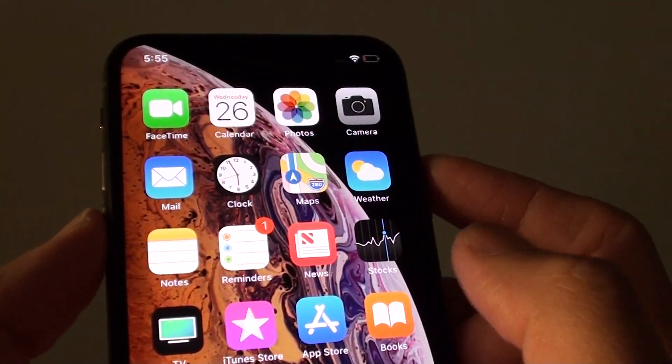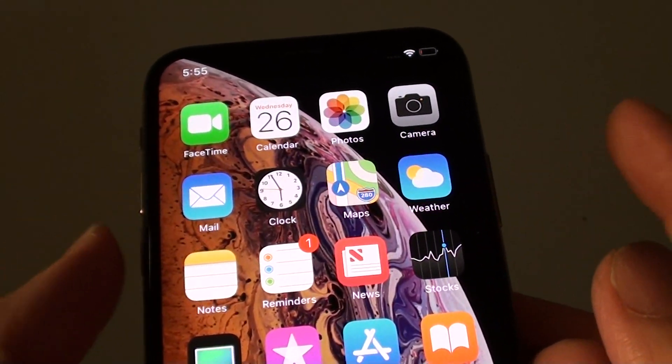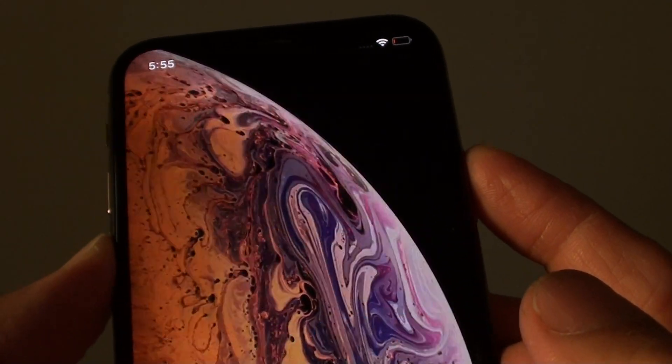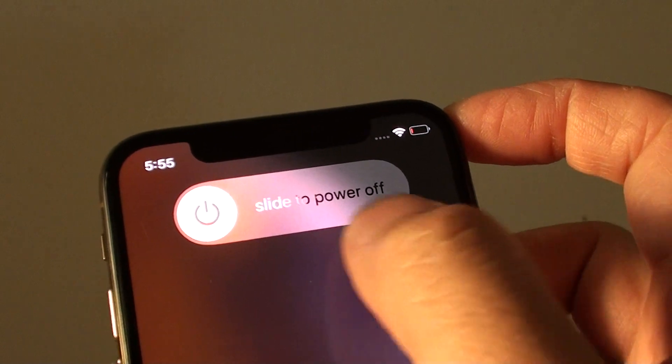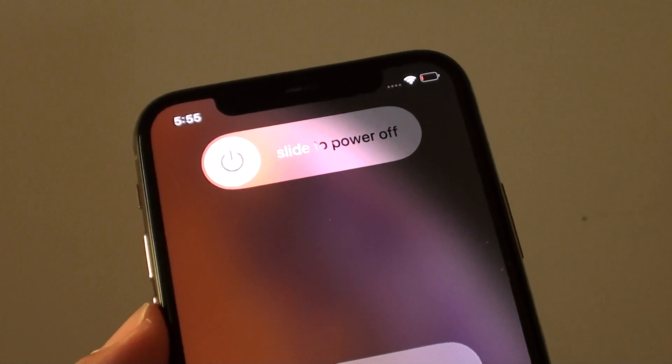If there is still a problem, you can try to restart your phone by pressing on the side button plus the volume key — both buttons at the same time. Then slide the switch to power off, and then power on the phone again and see if that solved the problem.